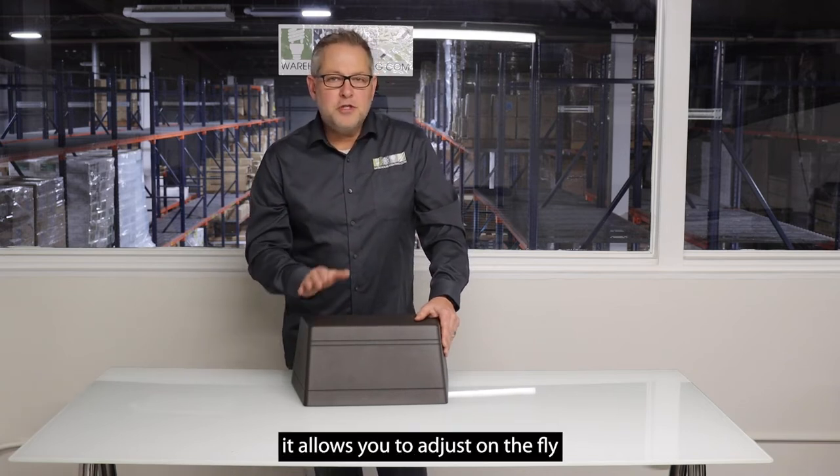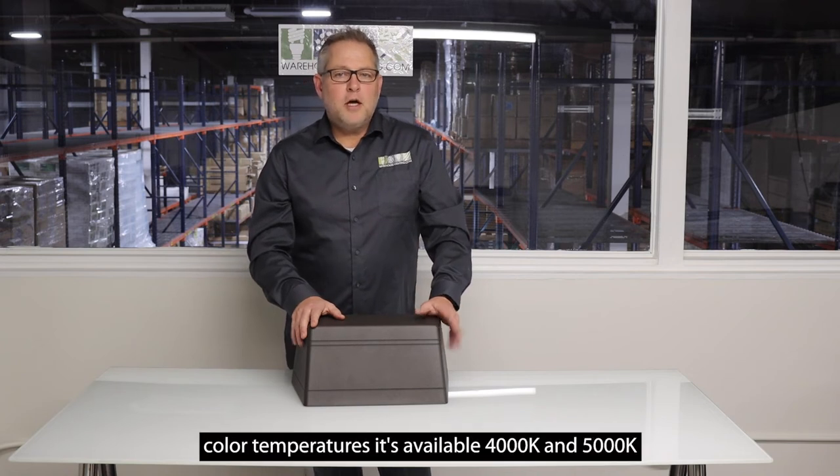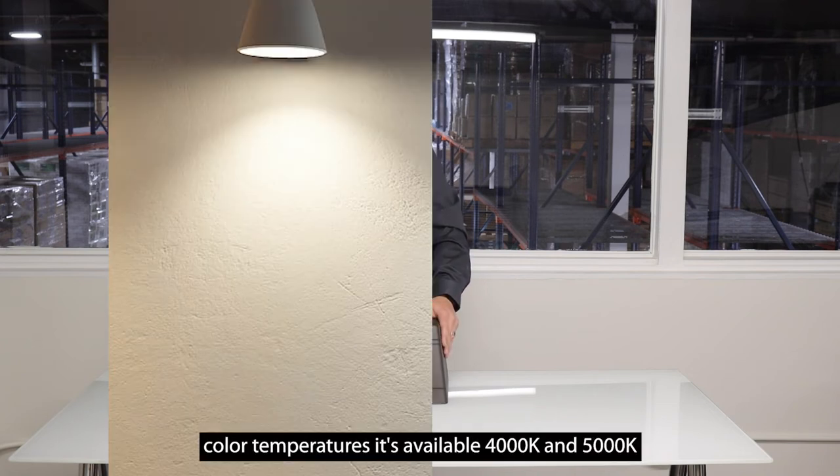It allows you to adjust on the fly for whatever application you have. Color temperatures are available in 4000K and 5000K.